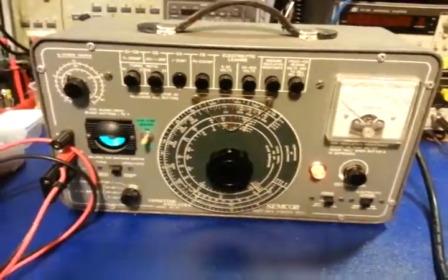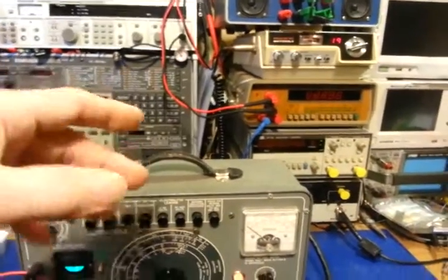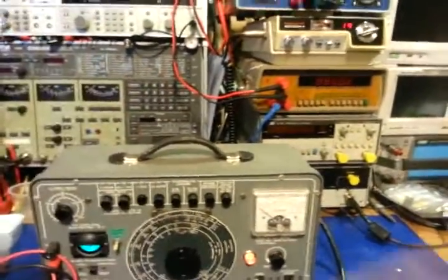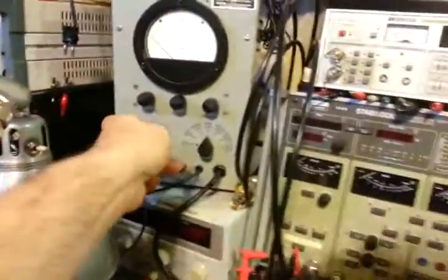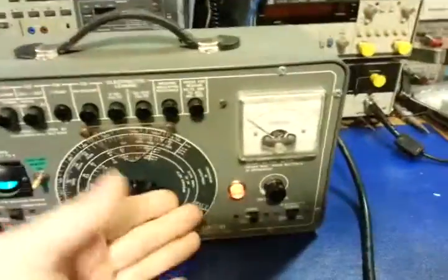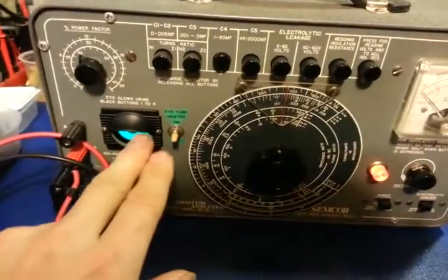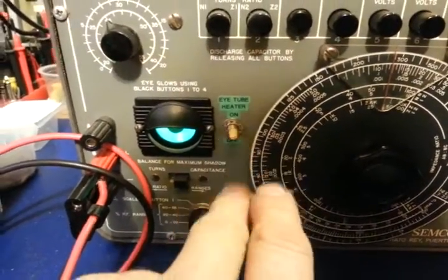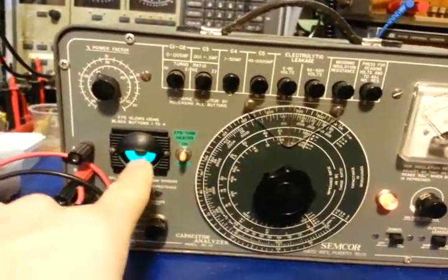The main thing it's used for — what we're going to demonstrate today — is capacitors. I've done two modifications to this unit. The first was adding this indicator light; I like all my equipment to have lights so I can glance across the bench and see what's turned on. The other modification was adding a toggle switch to be able to turn off the eye tube, since I normally only use this for leakage testing and rarely need the capacitor value function.